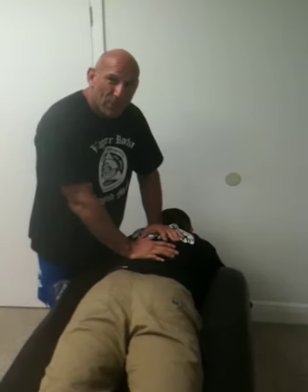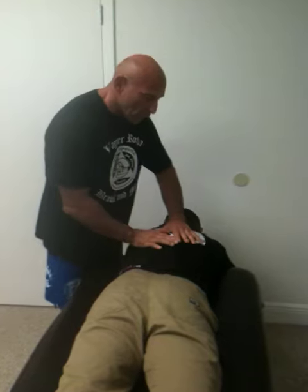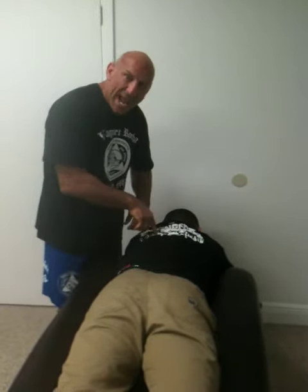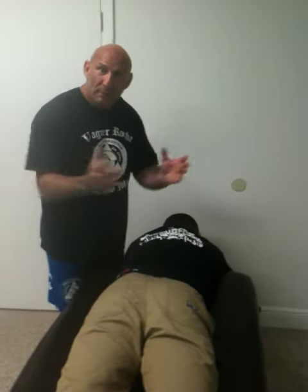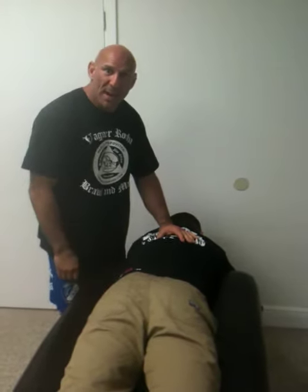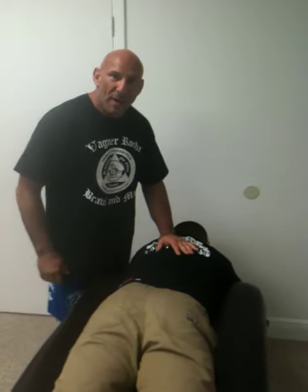Wagner's got a training session here in a little bit, so we've got to get him out of here. Now he'll be able to breathe, he won't have this stabbing pain right by his shoulder blade, and he'll have full range of motion for when his lungs expand and contract. We'll get him back to training. Thanks.